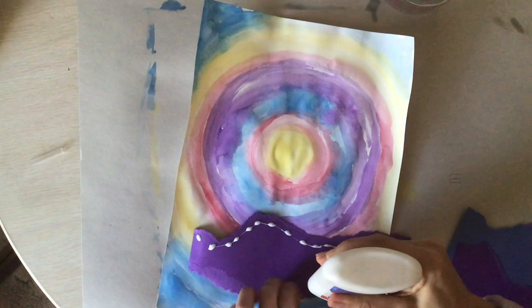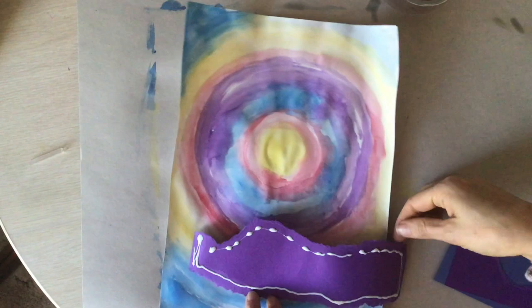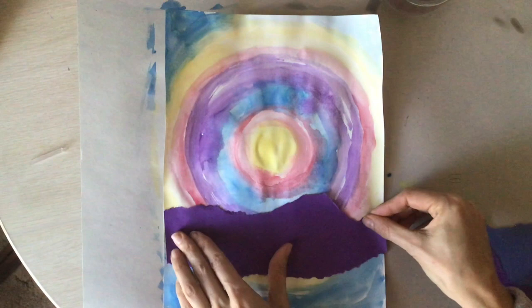It's best to put the glue around the edges of the paper you're gluing down so it doesn't start to curl up again.